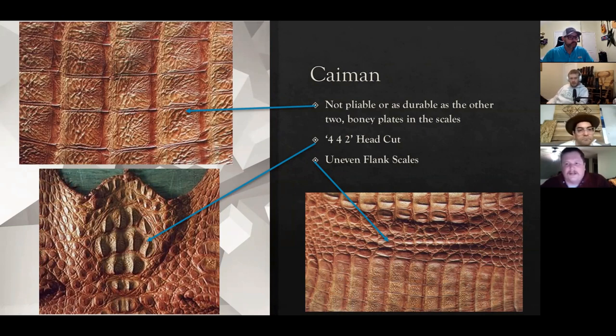Looking at several pairs of boots, you can pretty much start to tell the difference based on the different cuts. Back cut is going to be one that's difficult to determine what you're looking at because there aren't as many distinguishable marks, and that's where you have to rely on reputable sellers. Back and tail — those things are kind of similar all the way down.